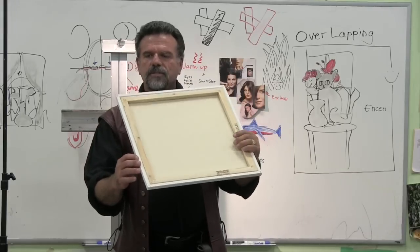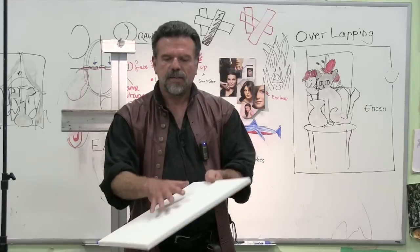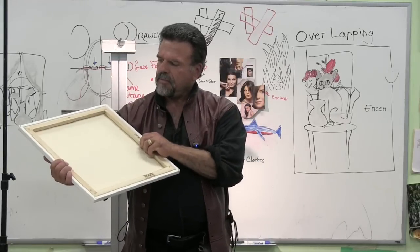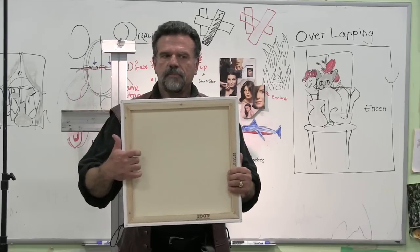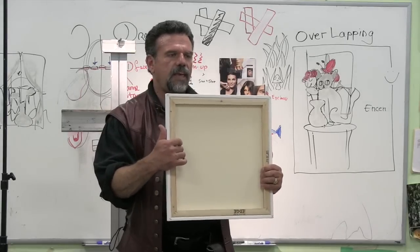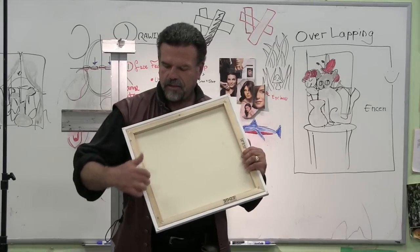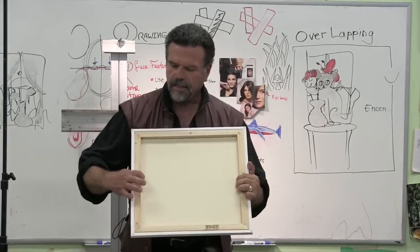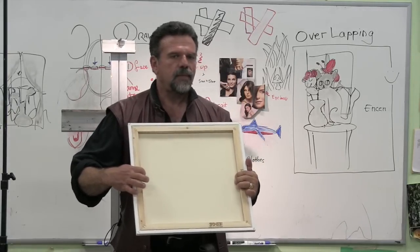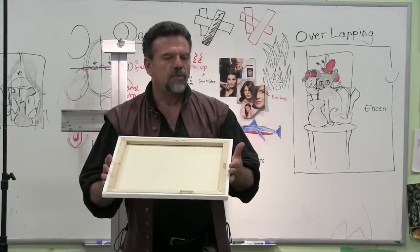The bars support the canvas, but the problem is that the canvas, because it's flexible, also hits the bars. And if your canvas isn't routed right, you'll get this edge of the painting hitting the back of the bar. Consequently, that bleeds through — so it's not really desirable.